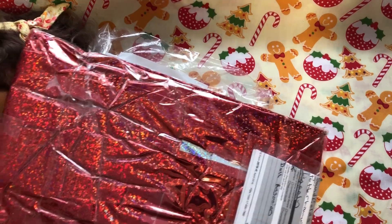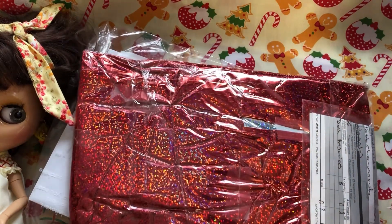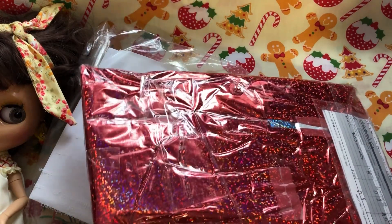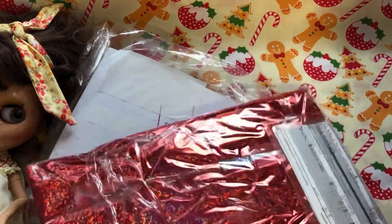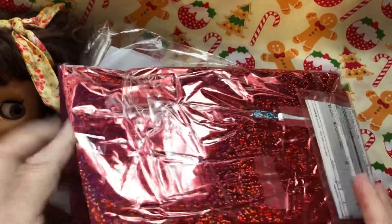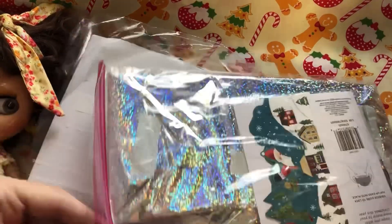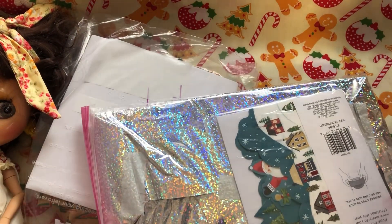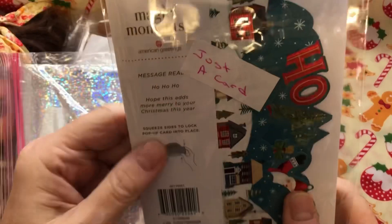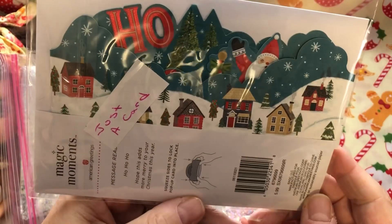This one is from Marna. We always know when it's from Marna because they're always so really well packaged - not that Tammy's wasn't well packaged, because it was! Let's open up Marna's. The trouble is I don't want to cut anything - there we go. Very exciting, isn't it! So yes, for 24 days of December I should be opening one of these packages. Just a card - it says...